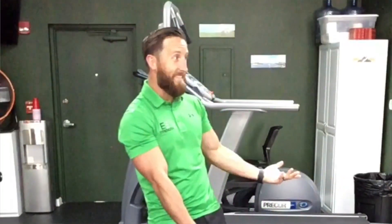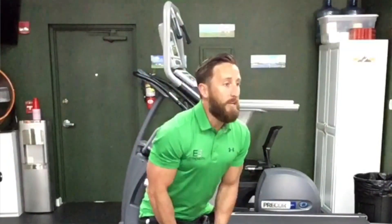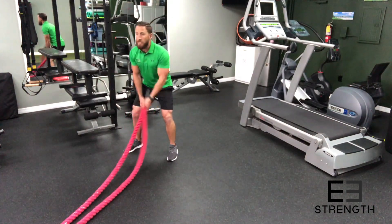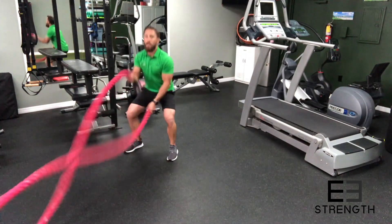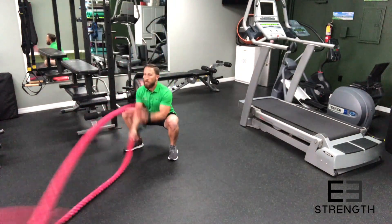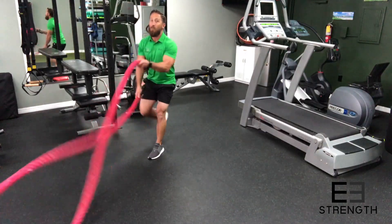But maybe you want to take it to the next level — let's throw in a couple of leg moves. Say we're doing that alternating wave. Two things that you can do during the alternating wave to really spice up your routine: get your alternating wave going and then start busting out some squats. What makes this challenging is the lower you go to the ground, the harder it is to keep that wave going. You can also bust out some reverse lunges.